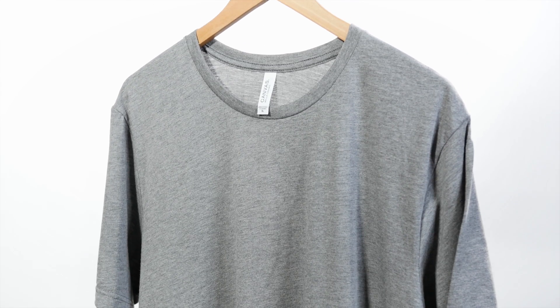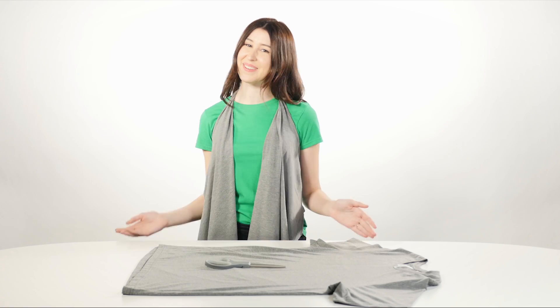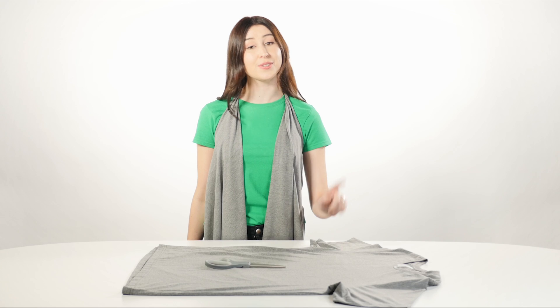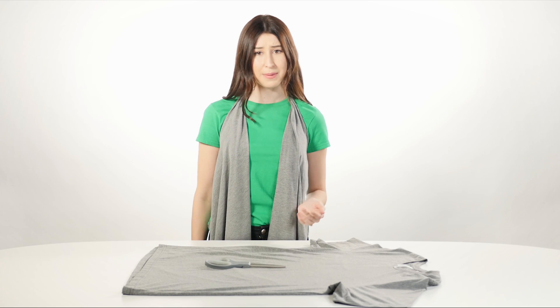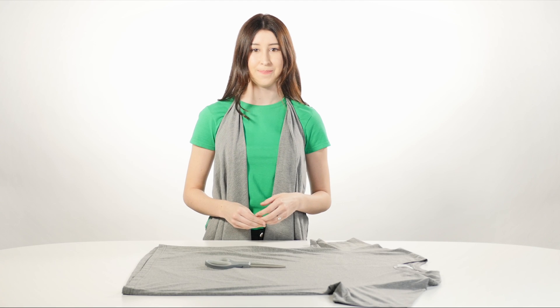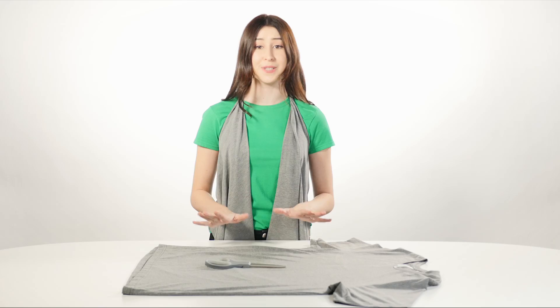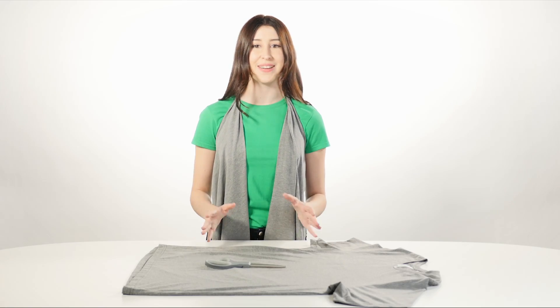We recommend using a shirt a couple sizes up from what you'd usually wear. The larger the shirt, the longer it hangs and the flowier the vest. I chose an extra large, which hangs to about the middle of my thigh, but any size will work — it's all personal preference. I also used a tri-blend t-shirt because not only are they super soft, the rayon content gives the vest a nice drape.